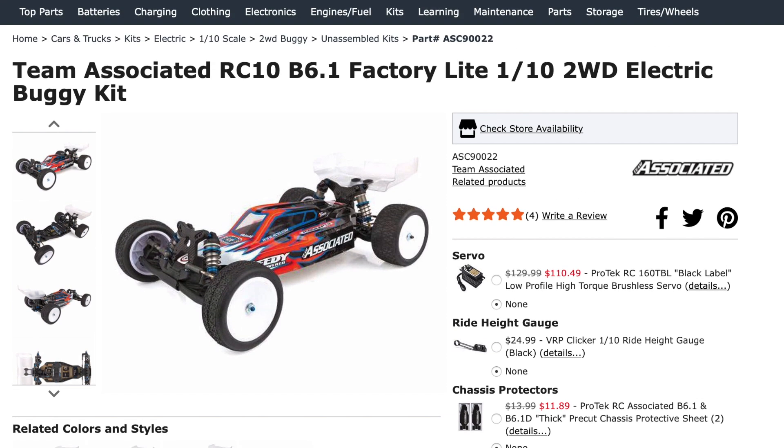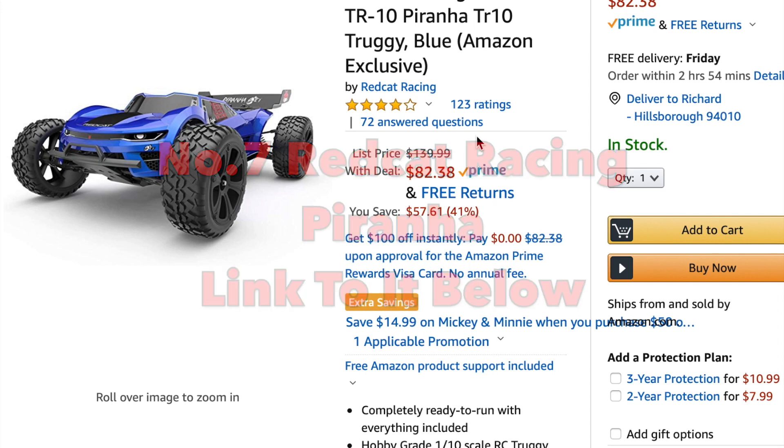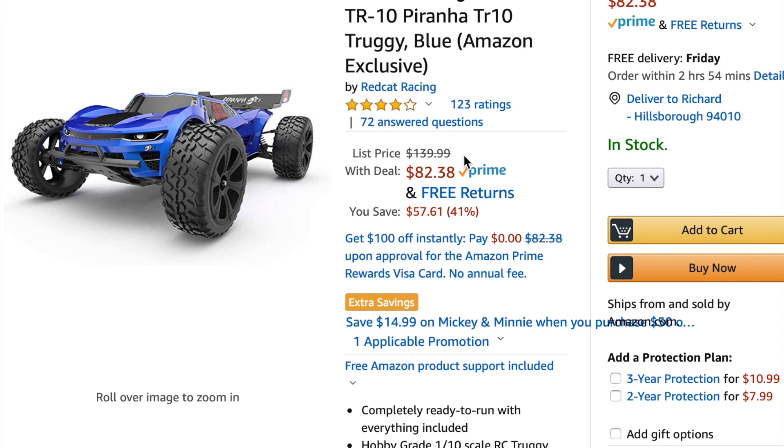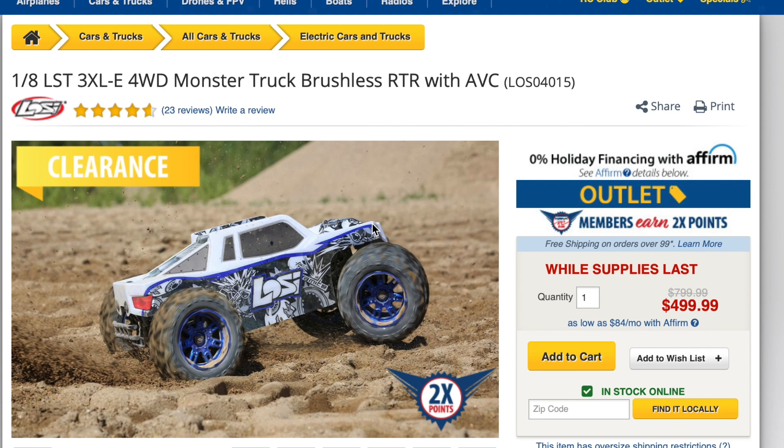At number seven, the Redcat Racing Piranha normally runs around $120 to $140 and is only available from Amazon — you can't buy it at a Redcat dealer. A couple of times a year, around Black Friday and Christmas, it drops as low as $65, and today it's at $82. I personally own one of these. So that's number seven, and back to Horizon Hobby at number eight.